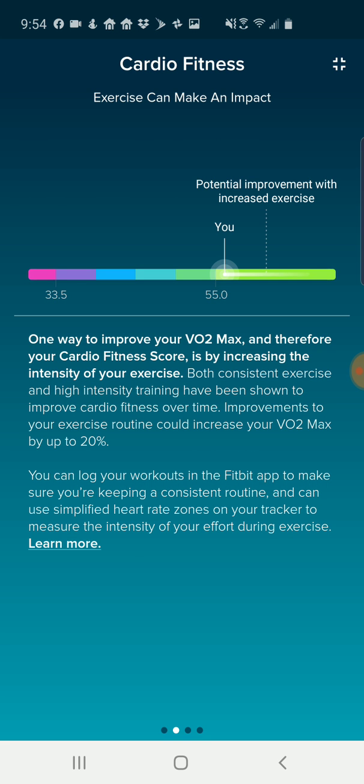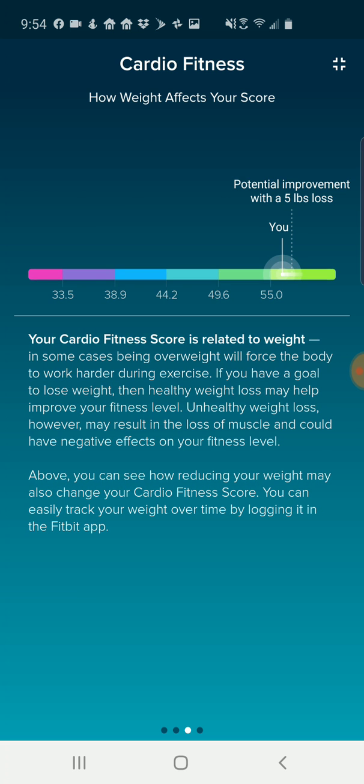If you're a lot lower, it's probably going to give you recommendations other than just increasing your intensity for how to get that score better. The fitness score is also related to weight - it's saying that I could lose five pounds and increase my score. I don't want to lose muscle since my goal is actually to gain weight, so that's not particularly helpful for me. But if you are on the more overweight side, apparently losing weight can improve that score.